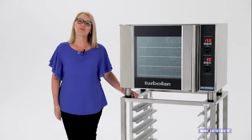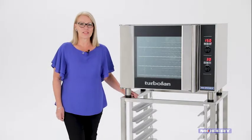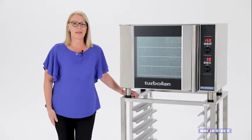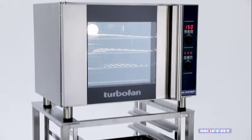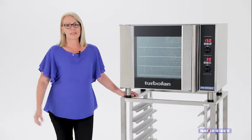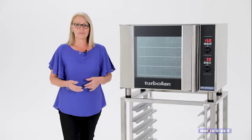Hi, I'm Carolyn and welcome to the Moffat Channel. Today we're going to talk about the Turbofan E31D4 convection oven, the perfect utility oven which comes ready to plug and play. This model is a four shelf tray capacity and it takes a one by one GN pan. With its compact footprint it fits perfectly into small spaces and is more versatile in terms of your menu items.